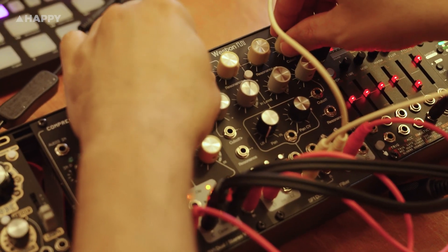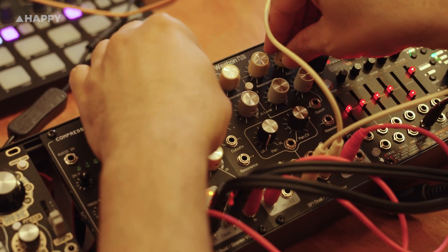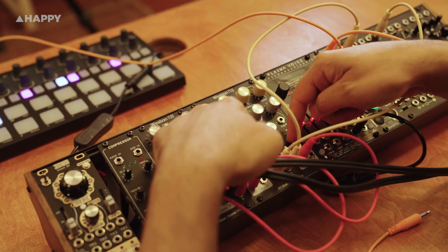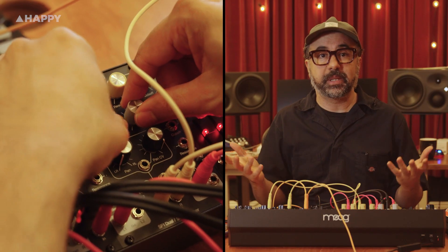Let's move on to the SF-1, which is a stereo or dual mono voltage controlled filter, also from Western. It features two identical four-pole filters, each capable of low pass, high pass, and band pass modes in both two and four pole slopes. A second set of outputs provides notch, all pass, and phaser modes — all available at once.